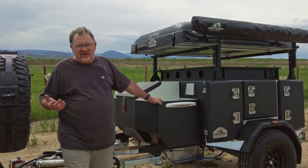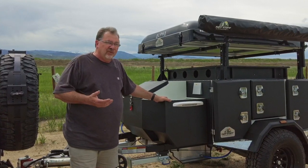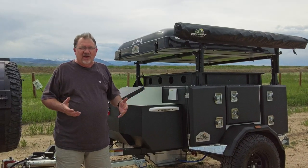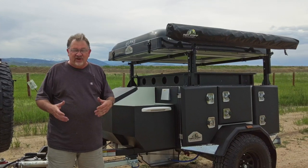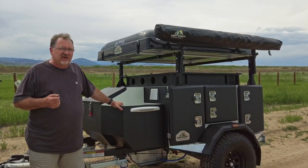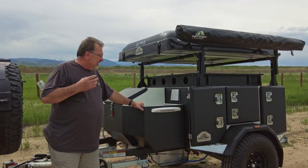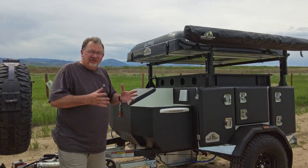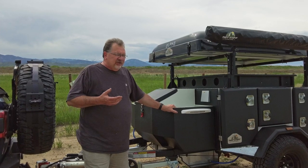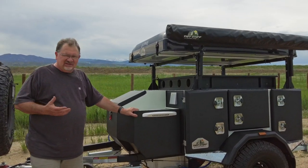We have trips planned that are over a week long, so we need plenty of storage and a kitchen. Some teardrops have kitchens, some don't. The other option was off-road pop-up tents — those open up with tons of room, like two queen-size beds, a dining table, a fridge, some even have showers and toilets. But the interior storage wasn't really what we were looking for, and to be honest, the materials inside didn't feel like they would hold up to seven, eight, nine hundred miles of off-roading. It just didn't seem like the right option.